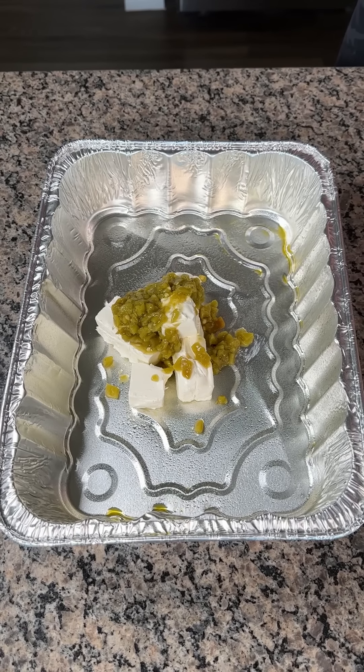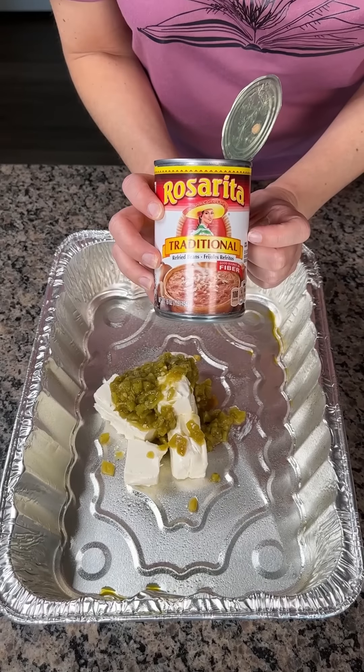This is going to be so good, so amazing. We have here one can of refried beans.